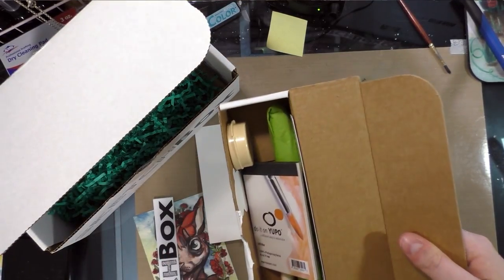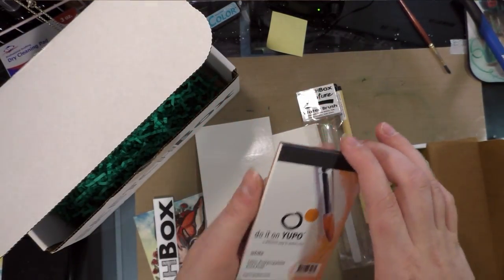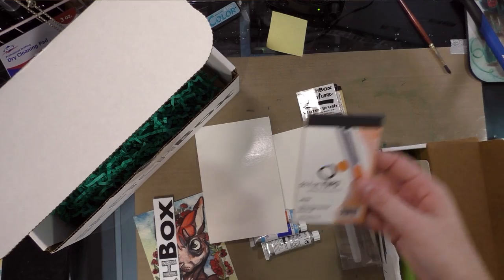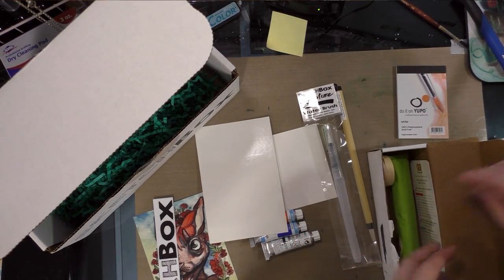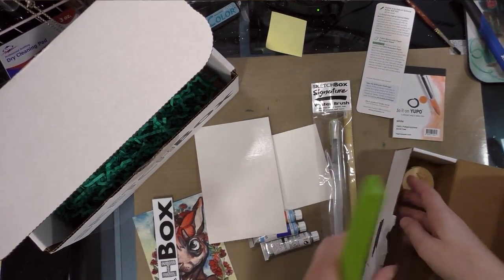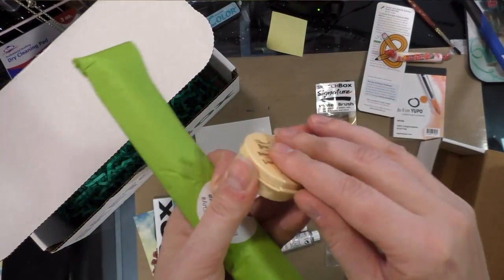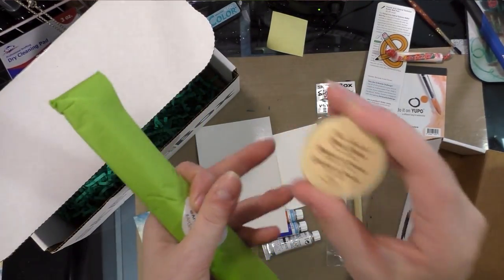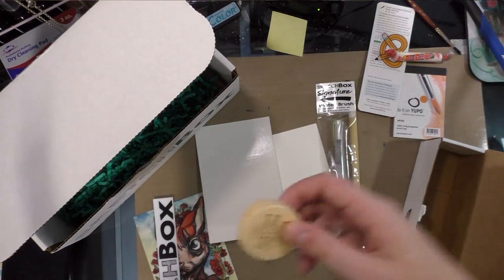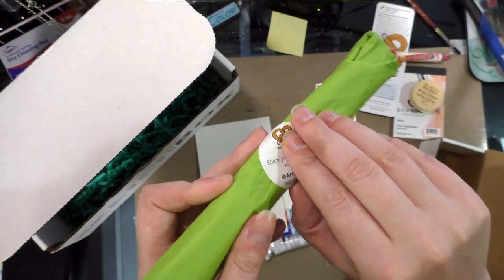Now for our Art Snacks — oh my goodness, look how cute! It's like the world's tiniest Yupo pad. I wish my backlog was caught up because I've done a lot of videos on Yupo that I can't share yet. So we have a tiny 7-inch card-size Yupo pad, our card, a sticker, some Smarties, and the Master's Brush Cleaner. I actually use the bigger version of this all the time with my watercolor brushes — I really like this stuff.